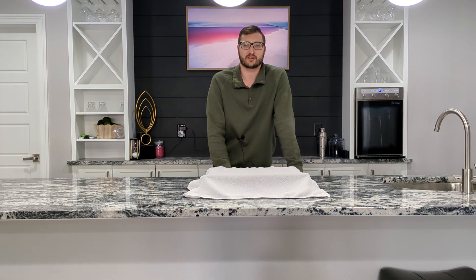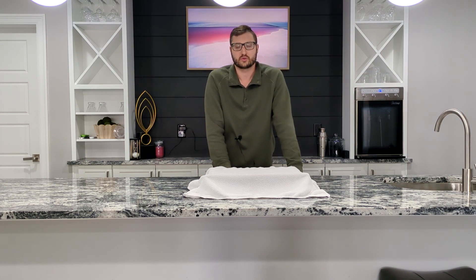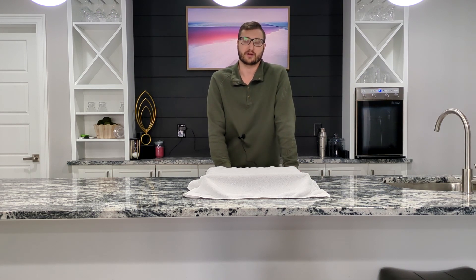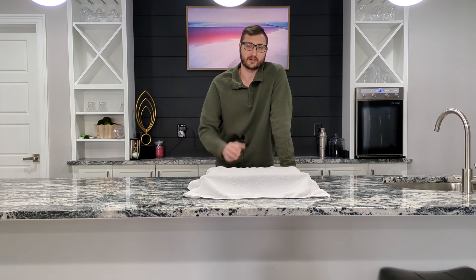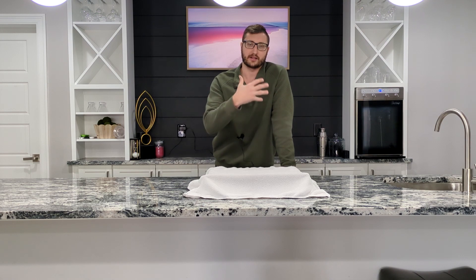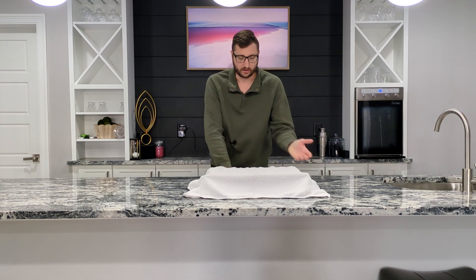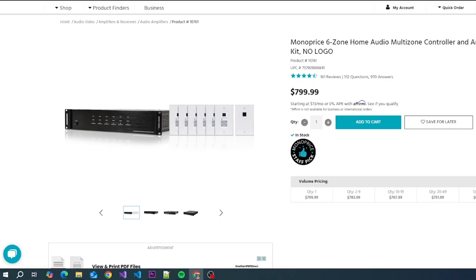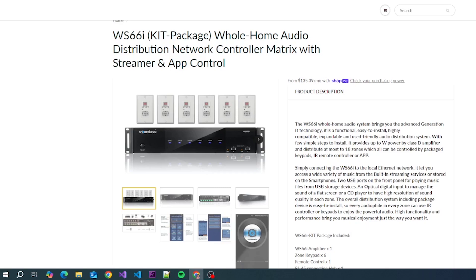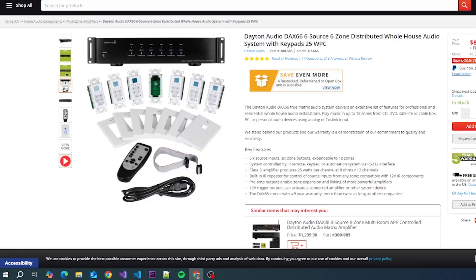If you follow along my channel, you know the two — or I suppose you could call it three — main products that I've been involved with installing and have really promoted because I think they're great products. In the DIY community, I really try to find and promote good products that are affordable for all. You know that I've mostly covered the Monoprice 6-Zone, no-logo, whole-home audio amp, the SoundAvo WS66i, and then you could toss in the Dayton Audio DAX66.